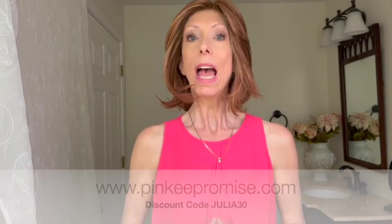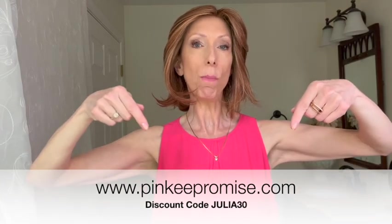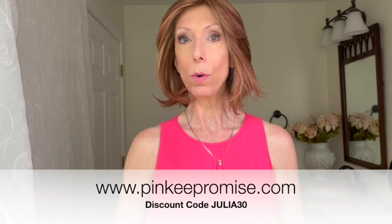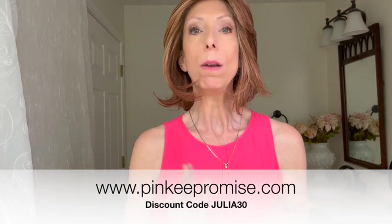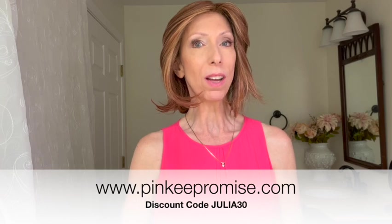Shop colors and purchase Take a Bow at PinkyPromise.com. I have left a link in the video description box under this video where you can click and shop. Use my discount code JULIA30 to save 30% off the retail price of this gorgeous wig and most wigs and hair toppers at PinkyPromise.com. Thank you so much for watching and supporting my channel. Take care — bye bye.